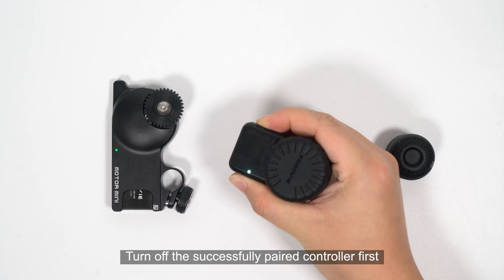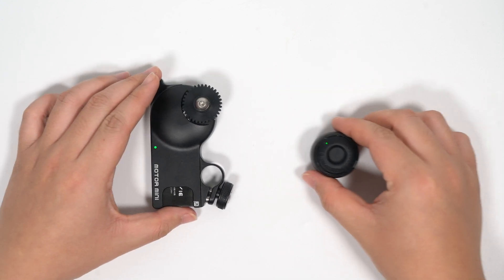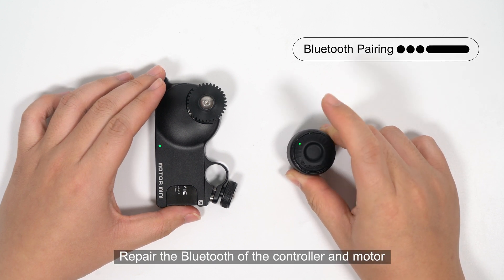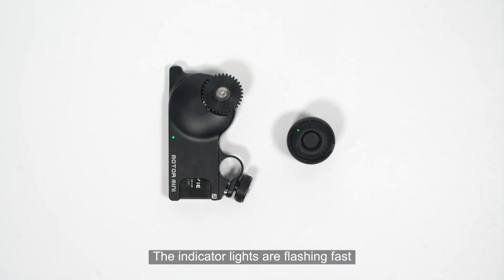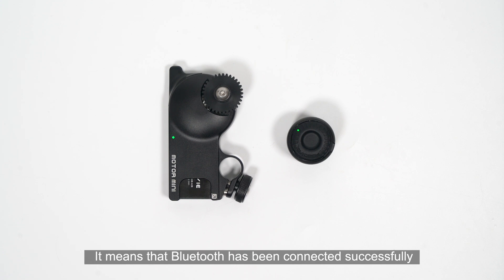Turn off the successfully paired controller first. Then, with the new controller powered on, short press the controller button three times and long press for three seconds on the fourth press to repair the Bluetooth connection between the controller and motor. The indicator lights that are normally on means the pairing is successful. Fast flashing indicator lights represent searching for Bluetooth; indicator lights that are normally on mean Bluetooth has been connected successfully.